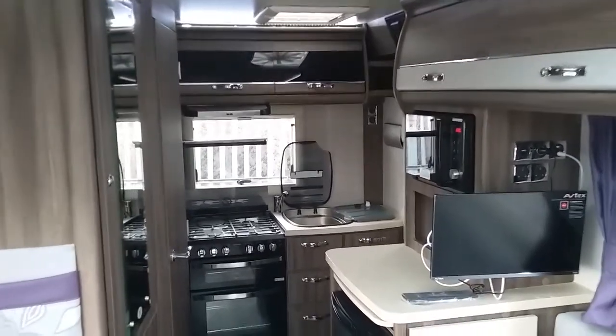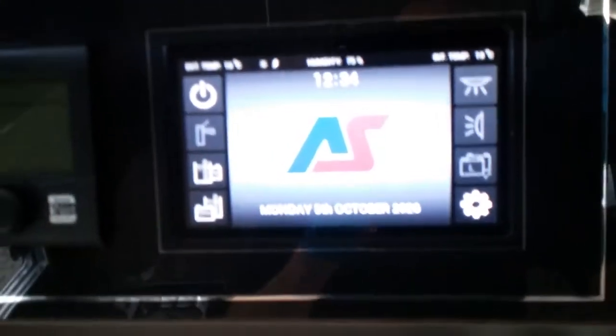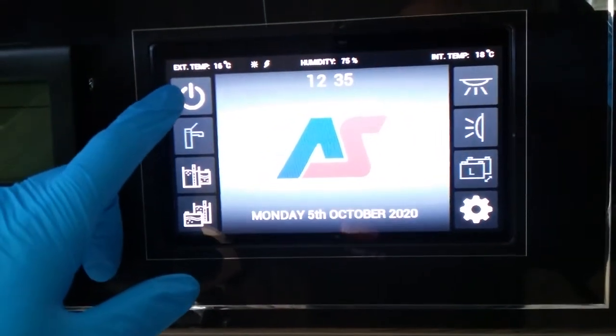Here we have the inside of the Autosleeper Broadway EK. If we firstly come to the main control panel just here, we can turn the 12V system on just here.